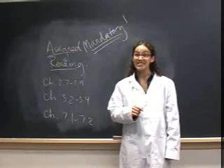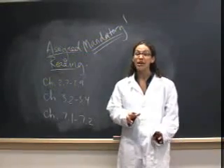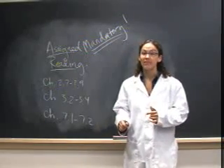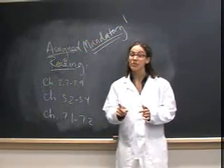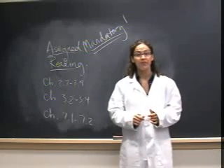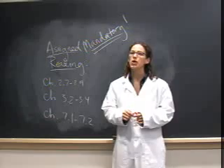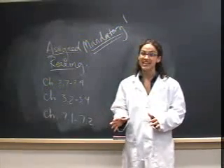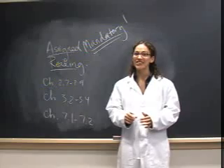Remember, this video is intended to help you prepare for lab by providing a demonstration of the proper experimental technique. It is not intended as a replacement for reading your lab manual or the supplementary material. In order to become a great experimentalist, it is important that you understand both theory and technique. Good luck.